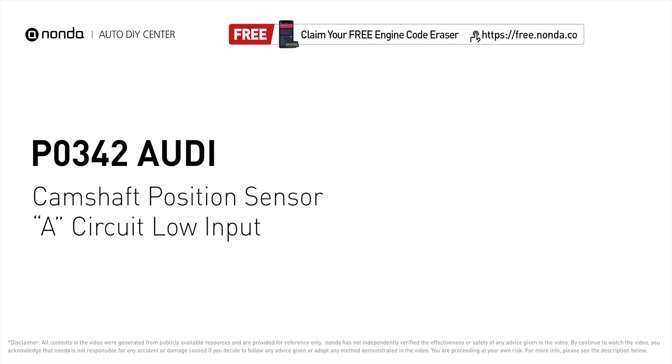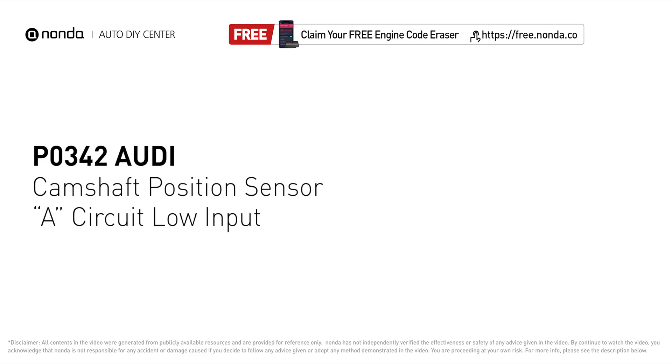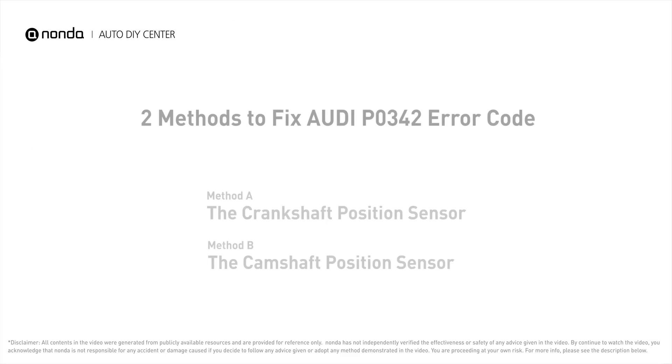This P0342 repair video is dedicated to Audi drivers. If your Audi is getting a P0342 error code, this video is going to show you two practical solutions to fix it. Use the Zeus app to scan your vehicle and see the error code P0342. It means that the engine control module detected the engine camshaft position sensor circuit is not within specifications.